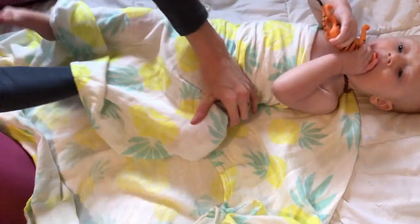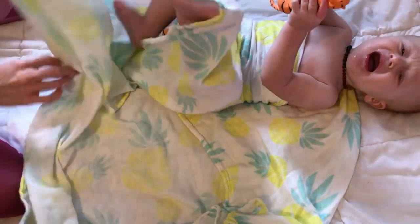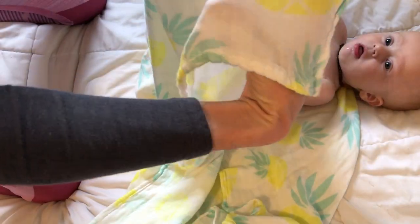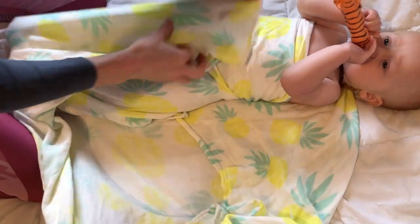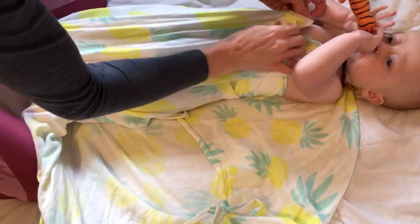You can tell he loves this — he has some teeth coming in. Then you're going to take this down here and just fold it up and you can tuck it in if you want. This one is so soft though, I don't always tuck it in because it just stays.